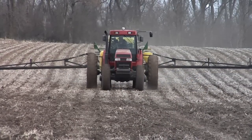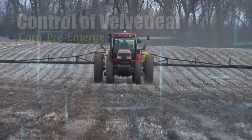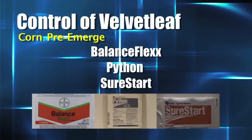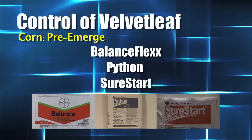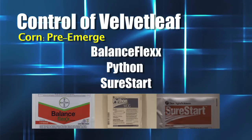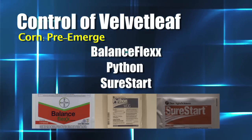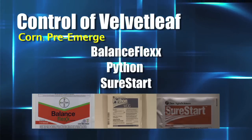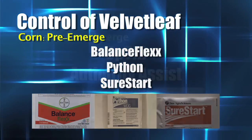There are many different pre-emergents that can be used. Let's start with corn. Corn is so easy. If you put some Balance Flex out early in states where it's labeled, that works great. If you don't have that option in your state, you could put some Python in with any of your pre-grass herbicides. Python does a nice job on velvet leaf pre-emerge. Sure Start would be another way to go — yes, you could do Sure Start too, as that has the Python.